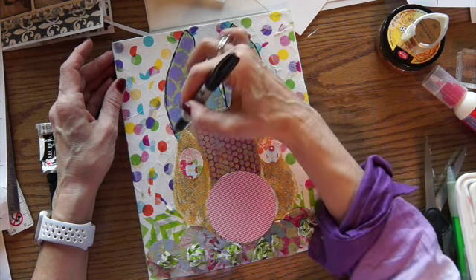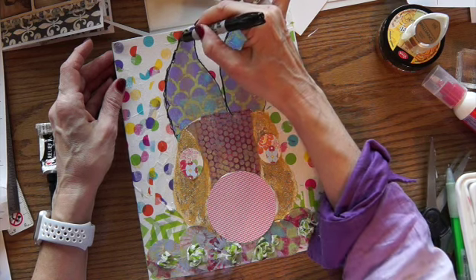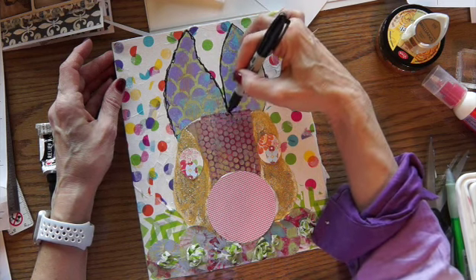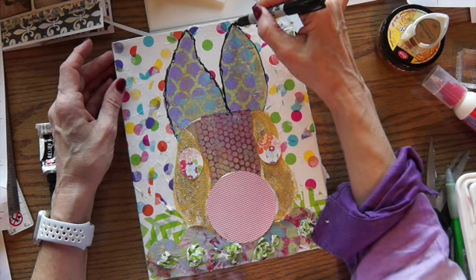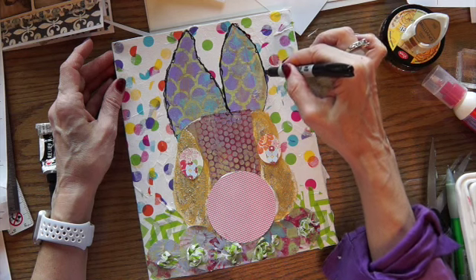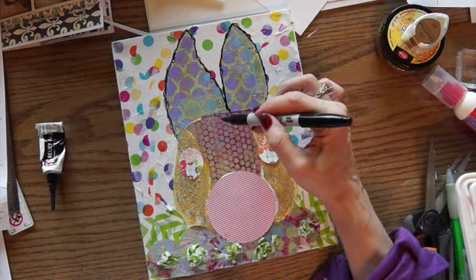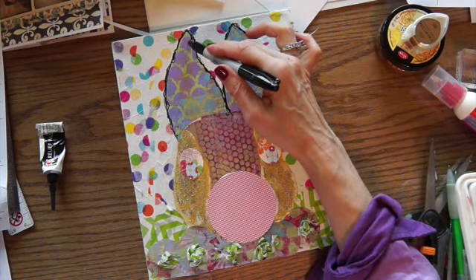I'm outlining this but I really don't want it to be perfect. I want it to be kind of squiggly lines. This bunny — basic shape bunny — I found on Pinterest. I pinned it, and it was supposed to be Zentangled, so I thought that was kind of cool the way they Zentangled it.